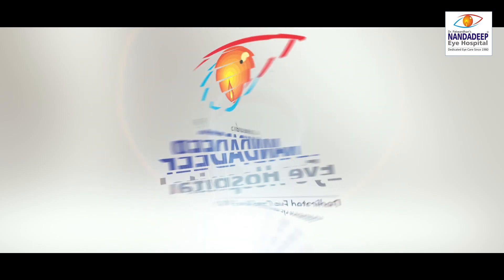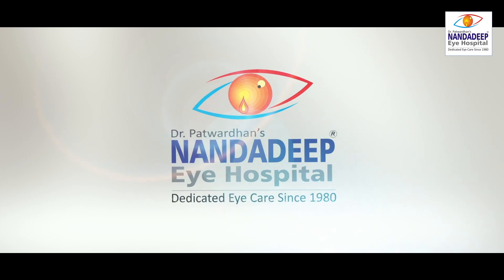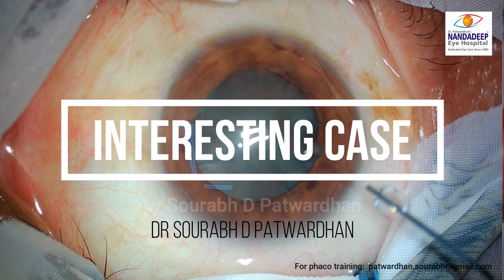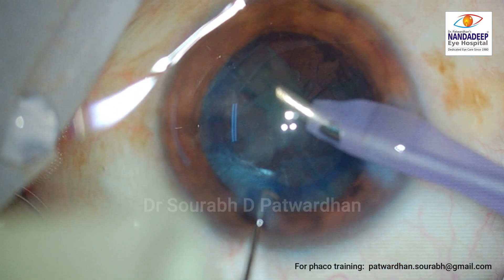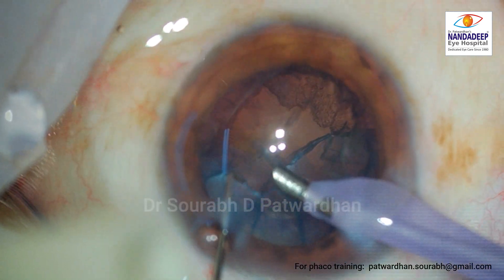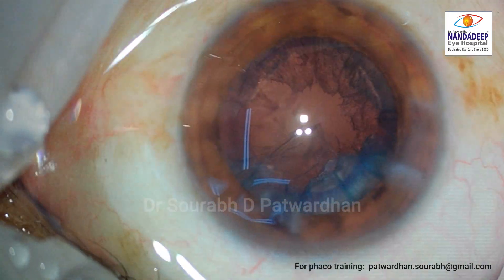Hello, I am Dr. Saurabh Patvardhan from Nandadeep Eye Hospital and in this video I will be discussing a very interesting case of trifocal IOL. The cataract is a routine cataract. I have already implanted the trifocal IOL in the other eye of the patient.